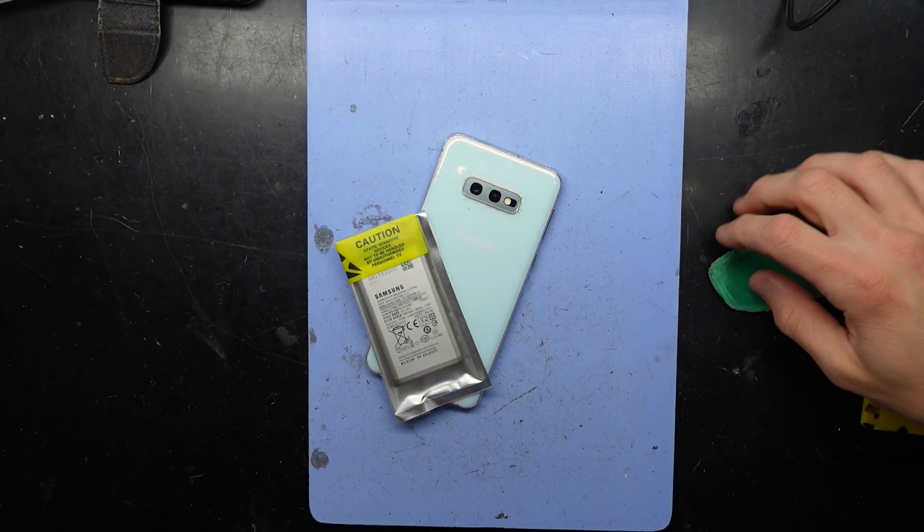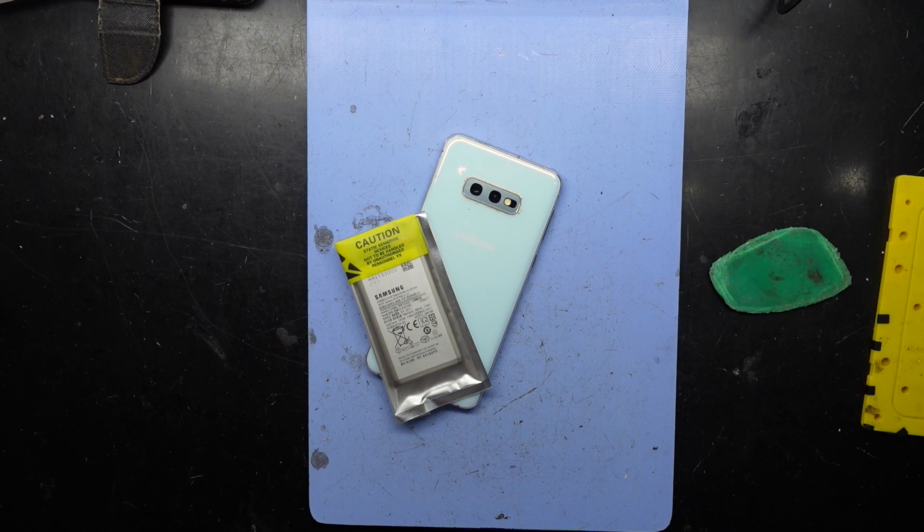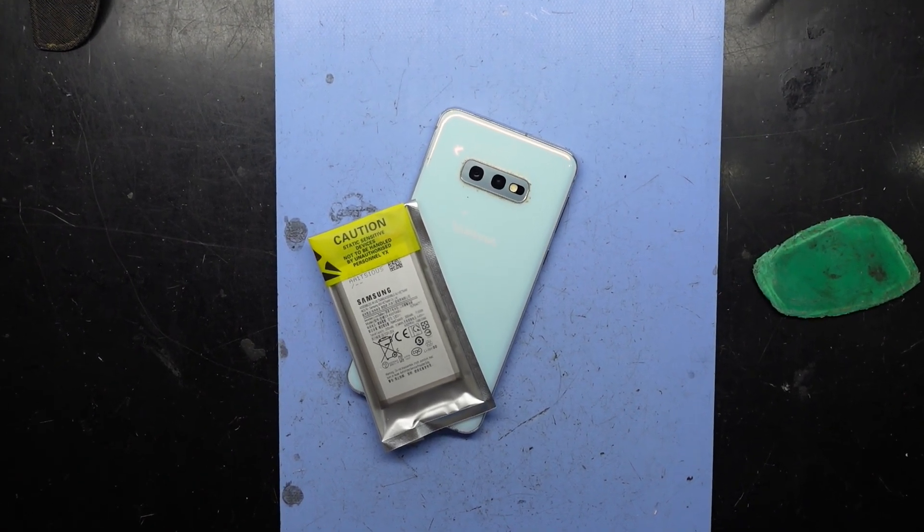G'day! In today's video I've got an older Samsung Galaxy S10e. This one's here for a battery replacement.